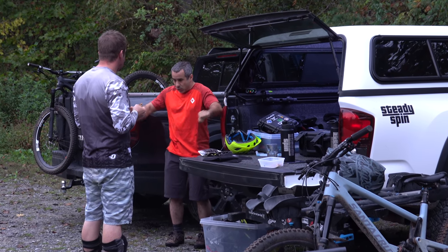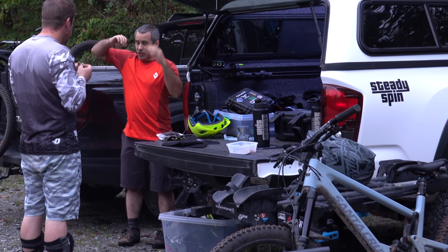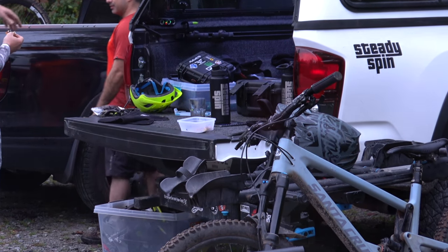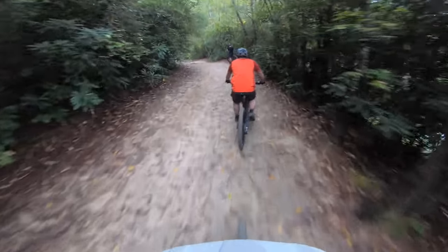The S Plus build comes with a Fox 36 fork, RockShox Deluxe Rear Shock, Code R brakes, and 35 millimeter wide rims with 2.6 tires. I've upgraded my rear wheel and both front and rear tires, adding CushCore to the rear as well.